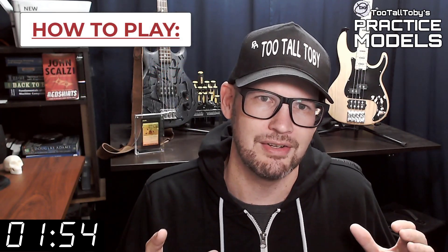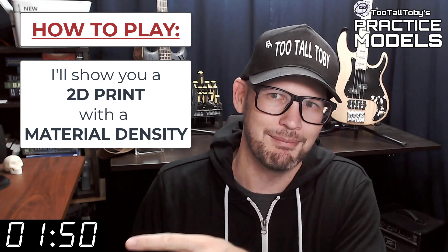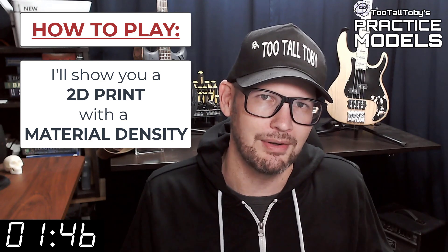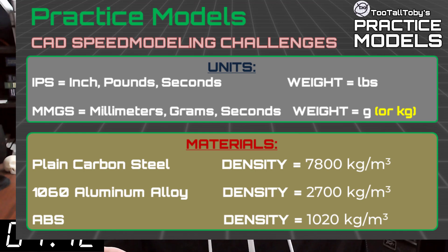So here's how these challenges work. I'm going to show you a 2D print when this timer gets to zero. On that print you're going to see a material property and a material density — it's going to be one of these three material properties. So take a moment, grab a screen capture of what's on the screen right now and be sure that your materials in your library match these properties.